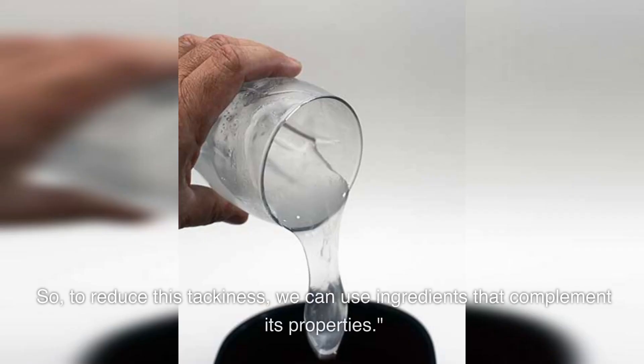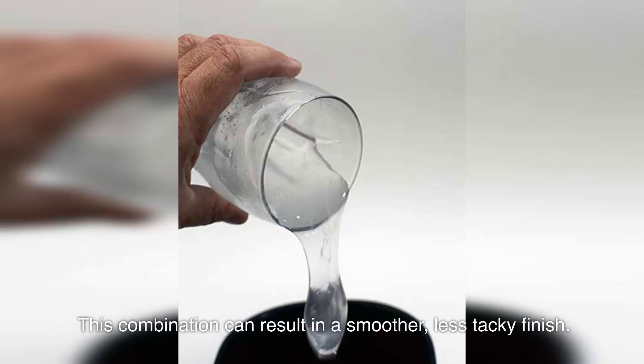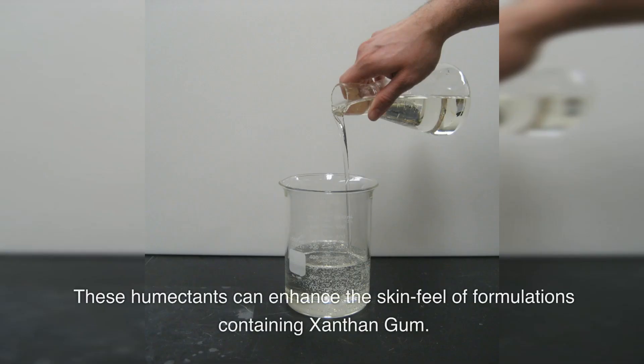To start, we need to understand that the tackiness of xanthan gum is due to its ability to trap water. To reduce the tackiness, we can use ingredients that complement its properties. One method is to combine xanthan gum with other gums, like guar gum or locust bean gum — this combination can result in a smoother, less tacky finish. Another way is by incorporating ingredients like glycerin or propanediol; these humectants can enhance the skin feel of formulations containing xanthan gum.